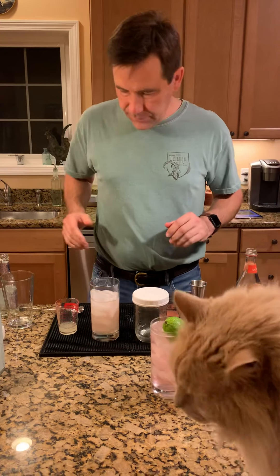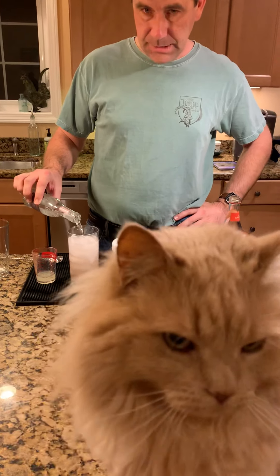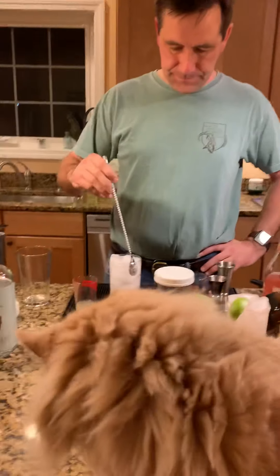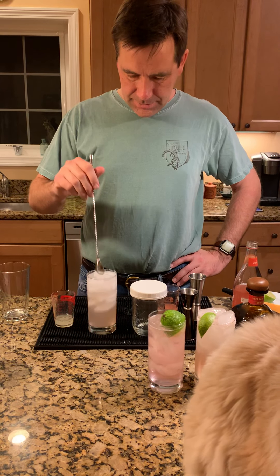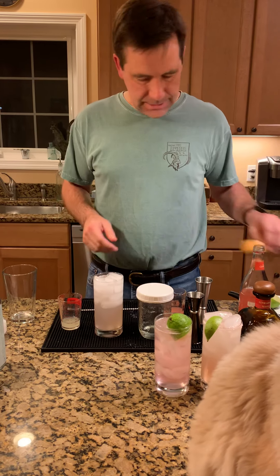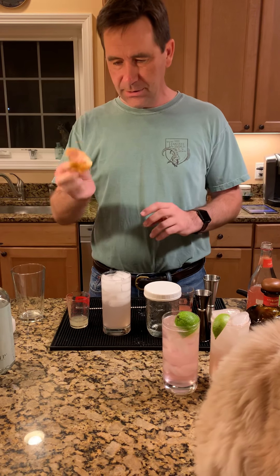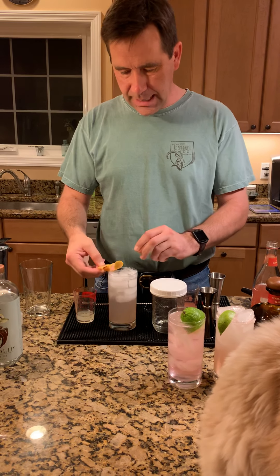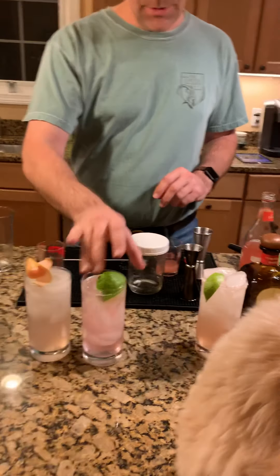Then we top it off with plain club soda. We've got a cat in the shot — el gato supremo making an appearance. For the garnish, I took a thin peel of the grapefruit we squeezed, twist it over the glass, give it a rub on the rim, and drop it in. So there's our three ways — three different Palomas.